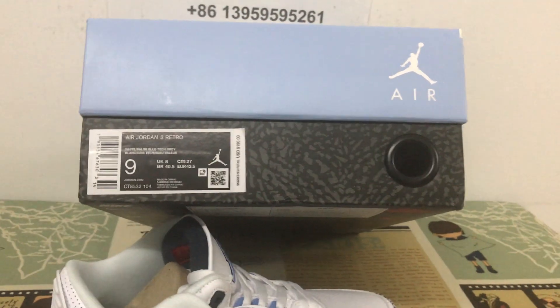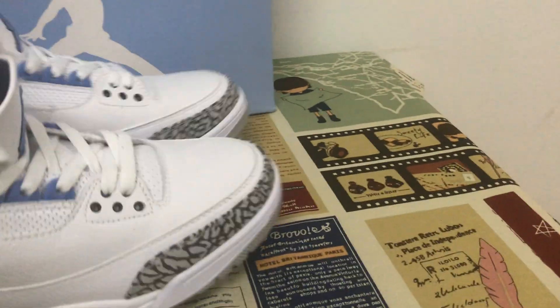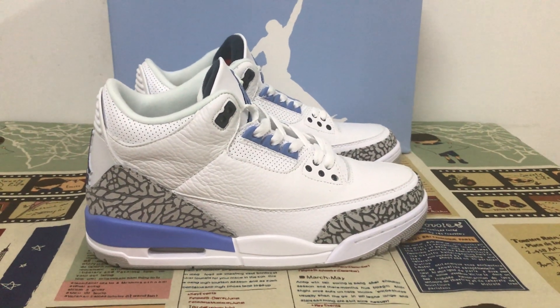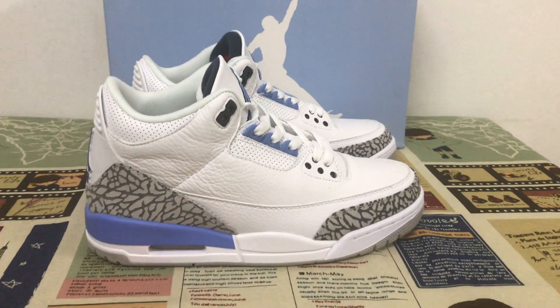That's the size label. The full shoe looks perfect. If you like it, you can place your order on my site, earthlightcase.net. Thank you.